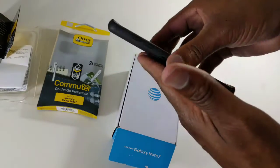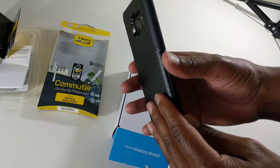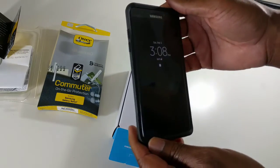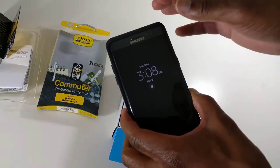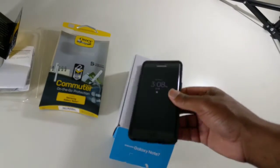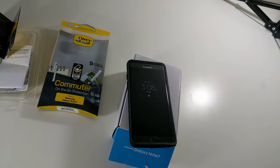Thank you guys for watching this quick review of the OtterBox Commuter. If you like the video, please hit the like button. If you have any questions or comments about the case, please list them below. If you want to see more great videos on the Note 7 or any other tech videos on the channel, please go ahead and subscribe. Thank you very much and have a great day.